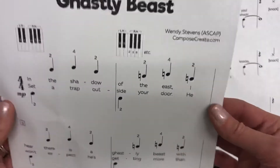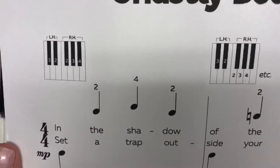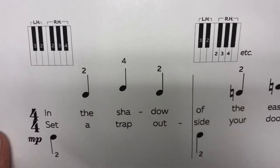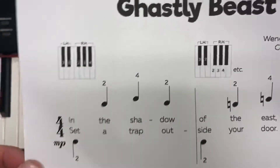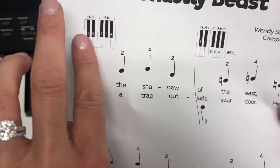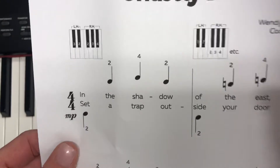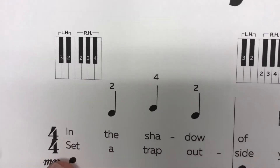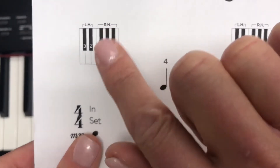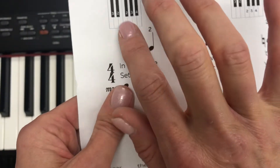For this song, our right hand has two different positions. Our left hand is always going to be on the two black keys — finger two and finger three. And then our right hand is going to be on the three black keys: pointer, tall man, ring finger — fingers two, three, and four.